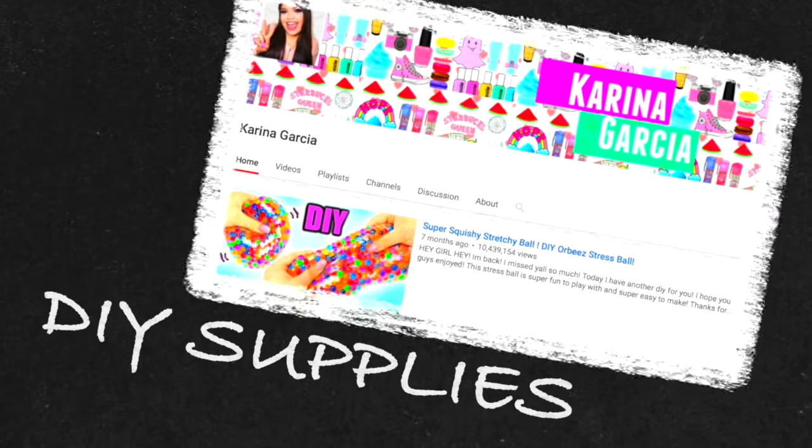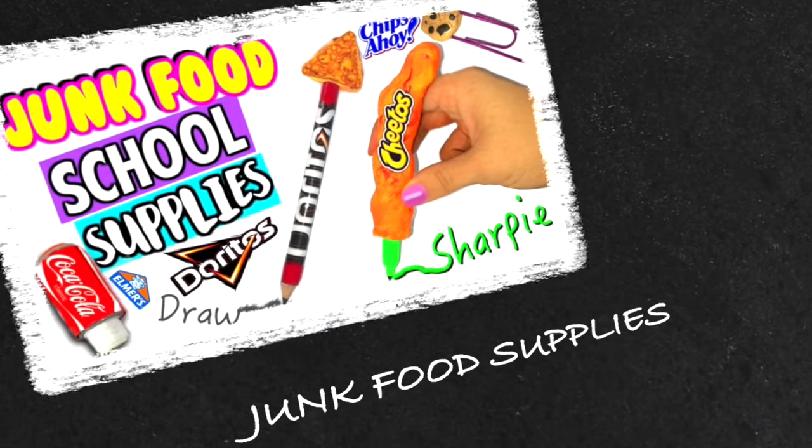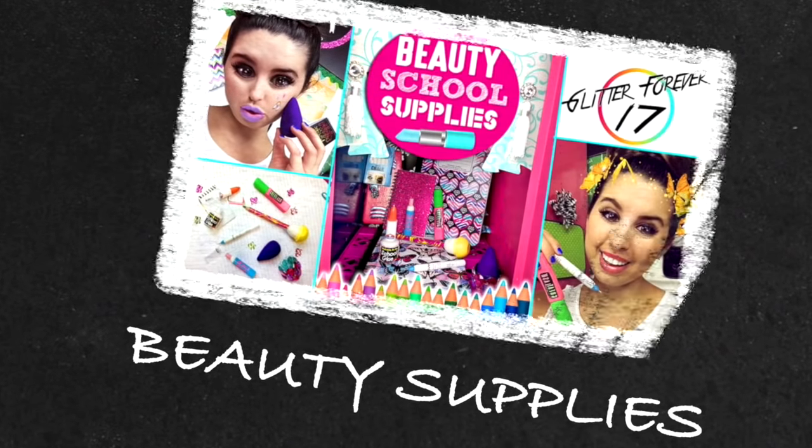Anyways, if you're new here be sure to click that subscribe button down below. I'm having a giveaway going on right now where you can potentially win a backpack, a tapestry, and Beats headphones. If you want to enter, all the information is down below, but the main rule is that you have to be a subscriber so be sure to do that. And yeah, I'm going to go ahead and get started. I hope you guys enjoy the video. Also, my friends Karina, Chrissy, and Breelin are all doing school supplies videos as well so definitely check them out.